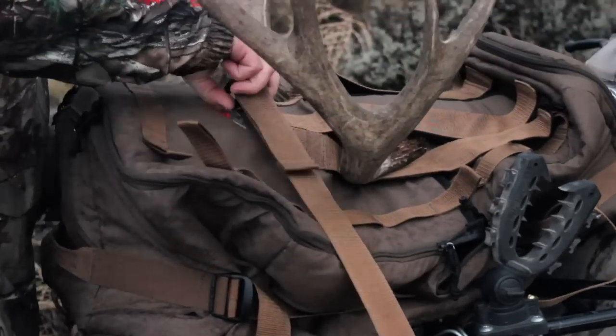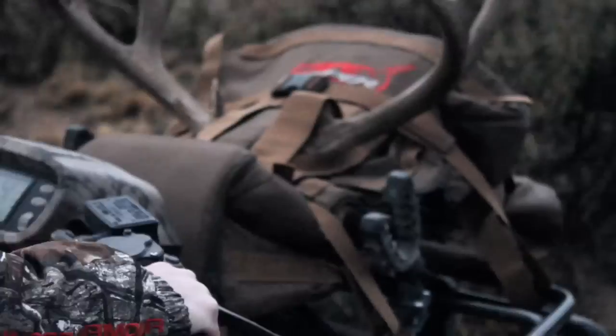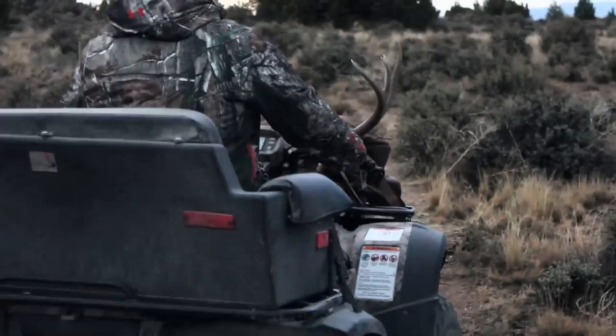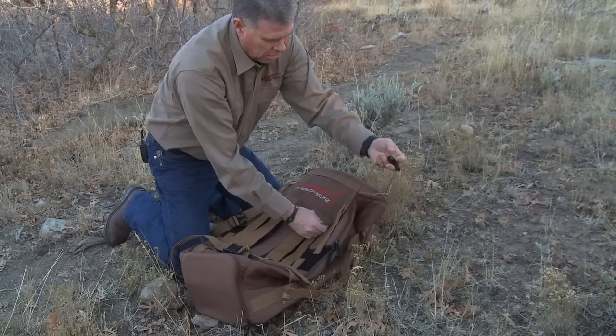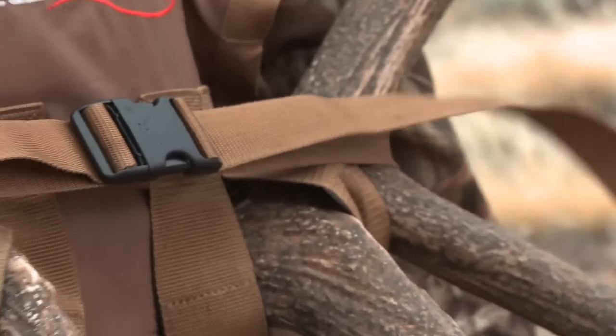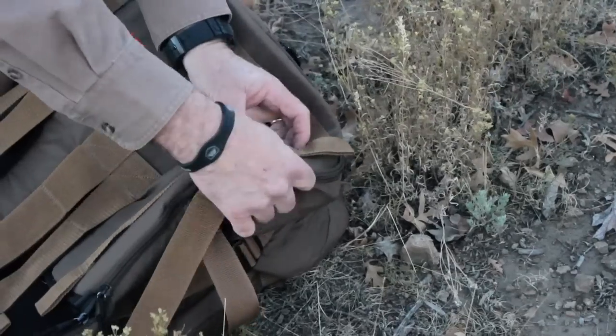The Cape Keeper is flexible when getting your cape off the mountain. The straps and loops on the bag make it easy to strap it on the back of a horse or an ATV. These buckles will fit right through any one of these daisy chains and can be lashed to anything, anywhere you want it to be lashed to.